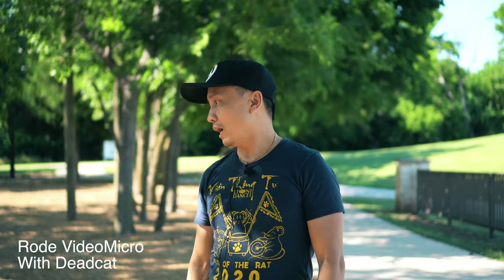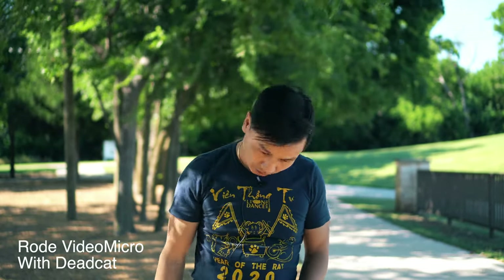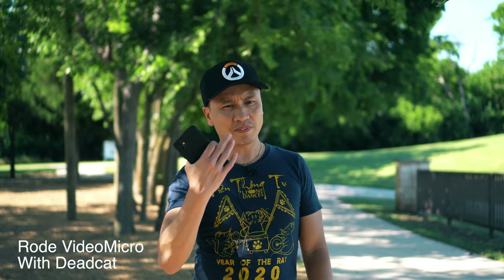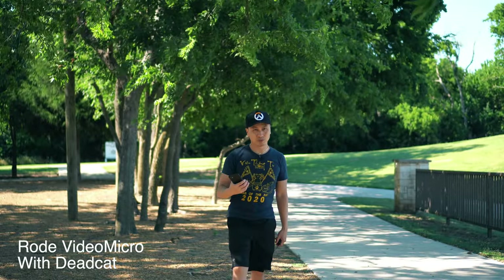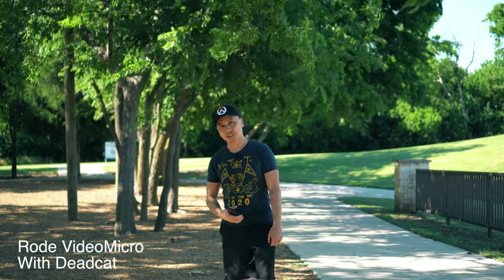With the boom mic like this I really have to yell in order for it to pick me up because I'm so far away. There's a lot of wind out here — let's do the hair test, you can see the hair blowing. But with that dead cat on there I know wind won't be a problem. The real disadvantage of the boom mic is that it probably won't pick up the sound very well from this distance.